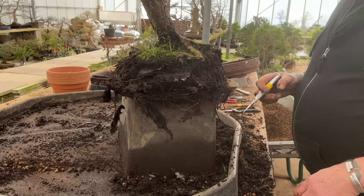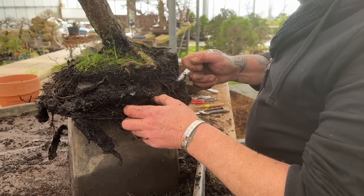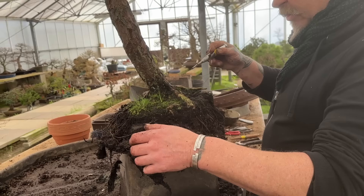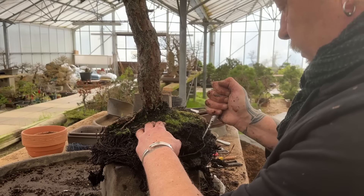Especially with yamadori like this one - collected from the wild. You take it out of that environment and put it into these brand new substrates. If you go in the heathland, this is what it's in - natural soil. I wouldn't take it all when it's been collected. I've always left the central core of soil in there. The feeder roots are at the extremities - there's nothing in the center, that's just supporting roots.